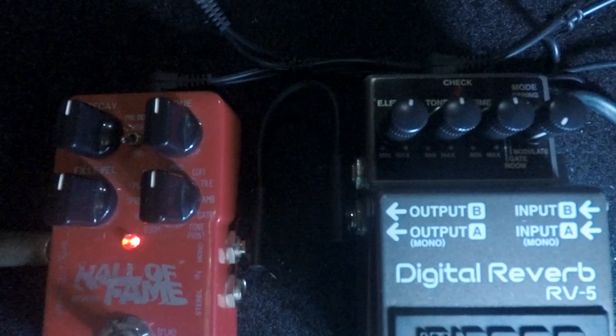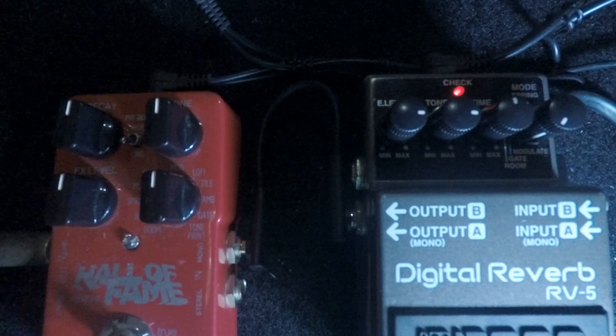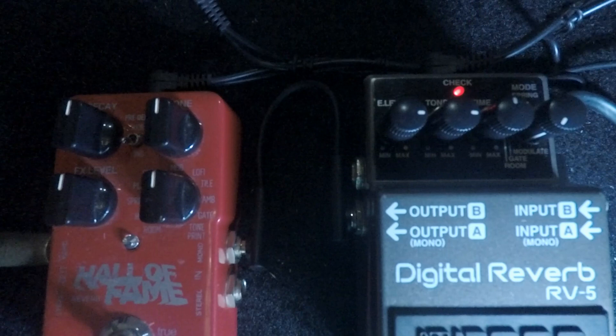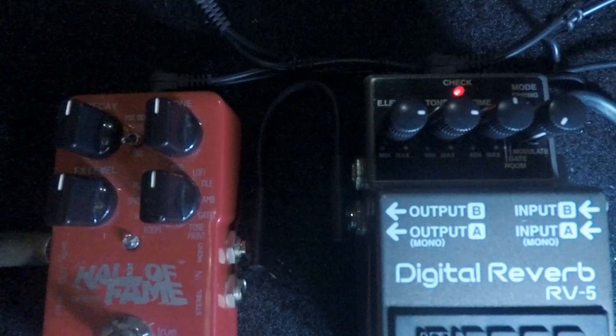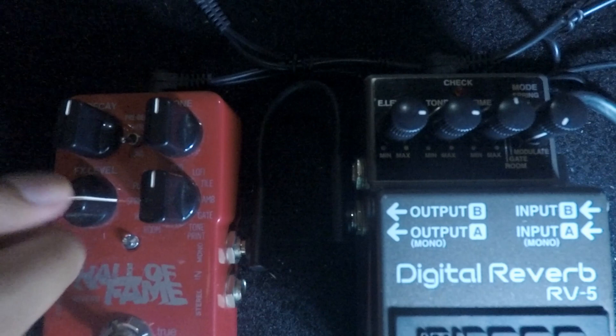Let's try some different settings. On the RV5, let's crank up the effect level and also the tone at 3 o'clock. And on the Hall of Fame we do the same — effect level and tone cranked up, same as on the RV5.